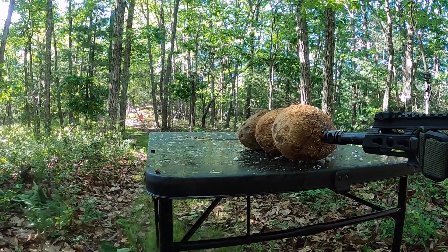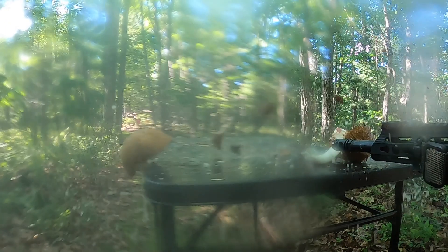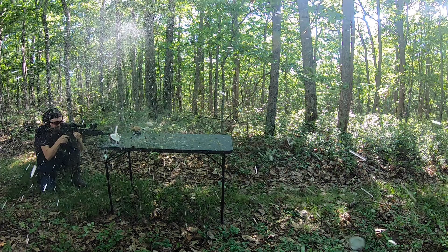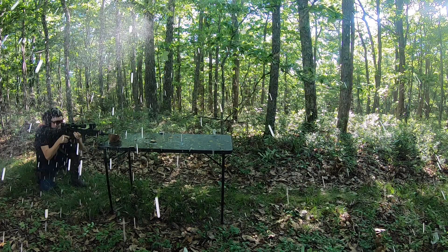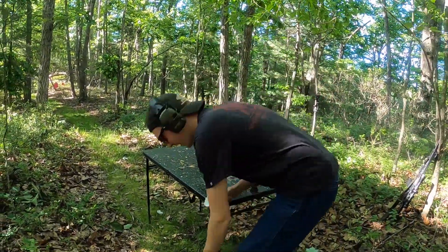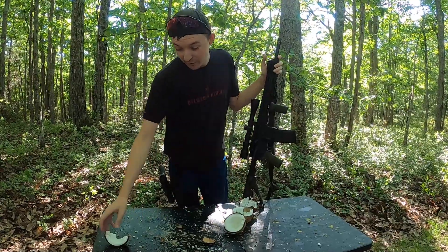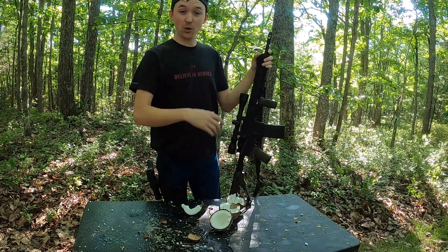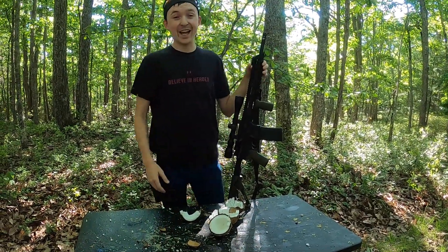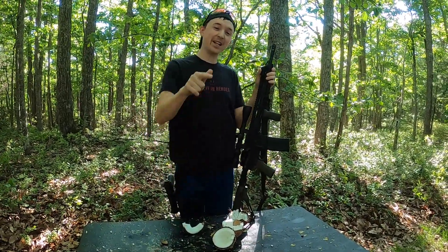Ready? Yeah. Here we go — the results we were hoping for. Like the title of the video said, we weren't lying: this is the easiest way to crack a coconut. This is all we could find — one big chunk. The rest of these things were spread out, pulverized. I hope you had as much fun as we did today. If you haven't already, drop a like, subscribe, hit the notification button, and we'll see you next time.